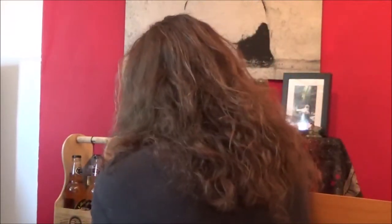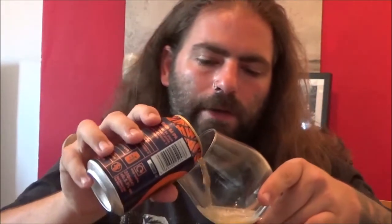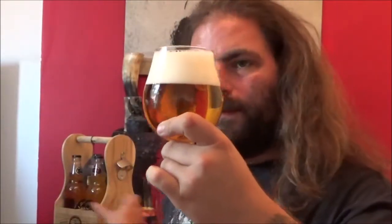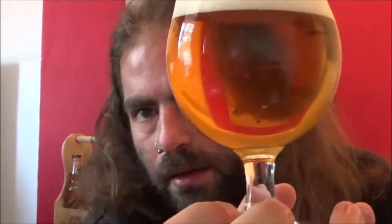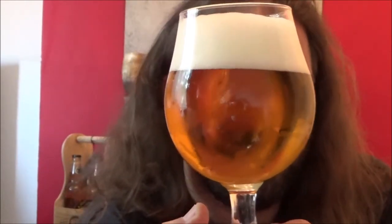Let's get it out into a glass and see what we've got. A bit lively on the can opening — a bit of foam coming out. So you've got a good solid two fingers of nice fluffy white head there. Absolutely perfectly clear beer, pale gold. Slow moving carbonation but it looks okay.